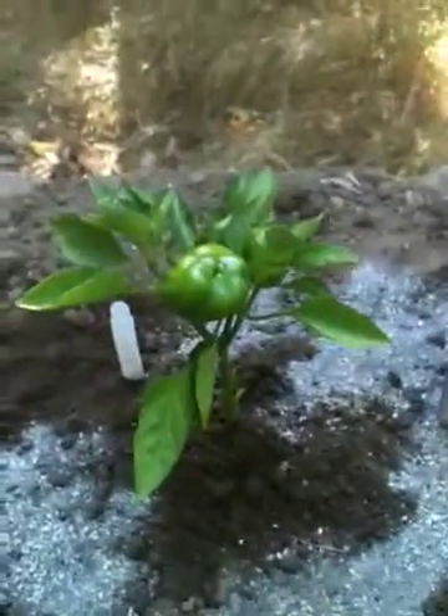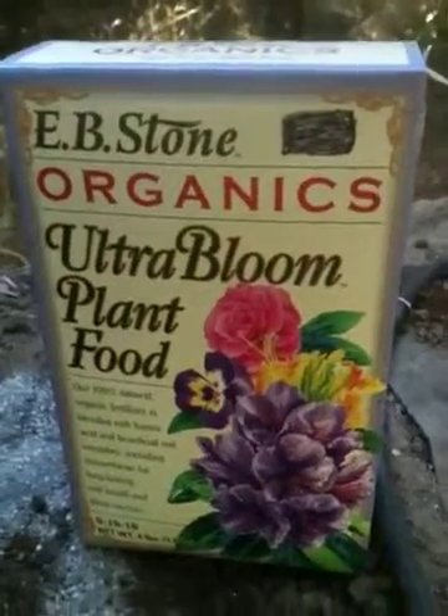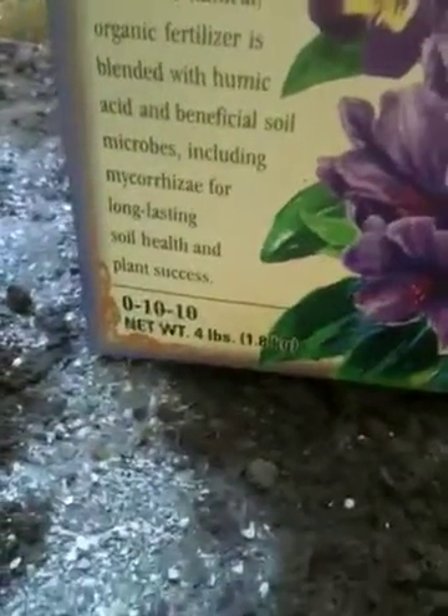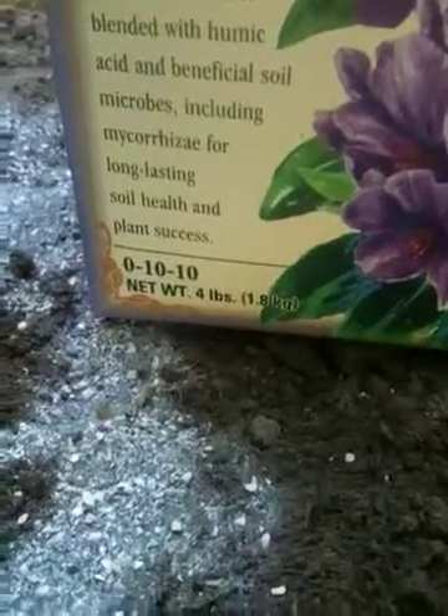Right now I brought it home and it's flowering, so I'm going to use either a flower, a bud, or a bloom fertilizer. You can tell any type of bud and bloom because you're going to see that the nitrogen number is either omitted entirely, or it's a very low number and the other two numbers are high.